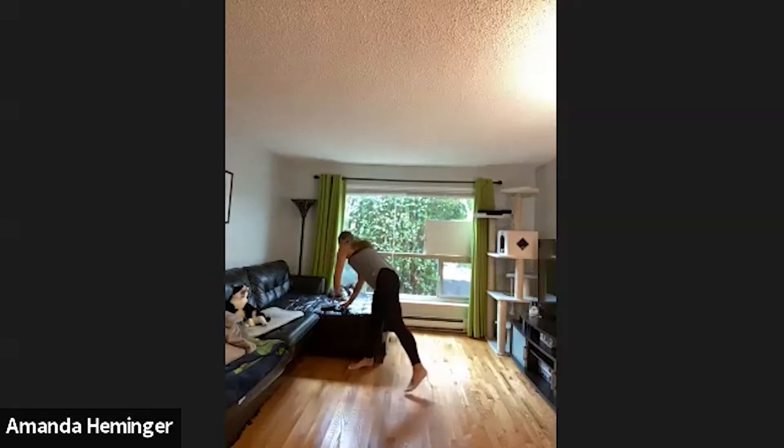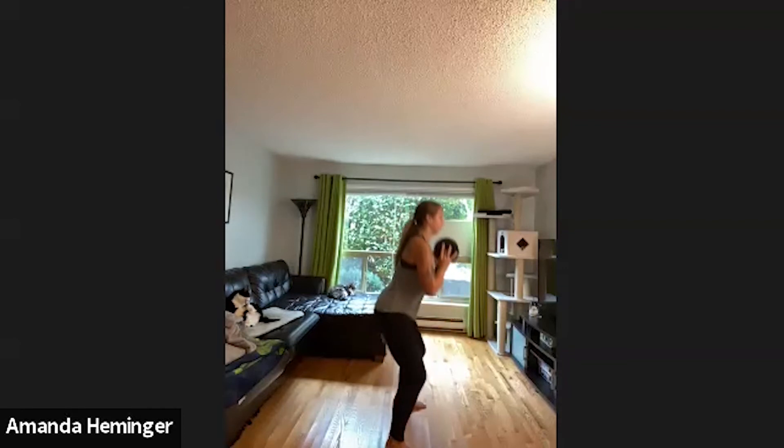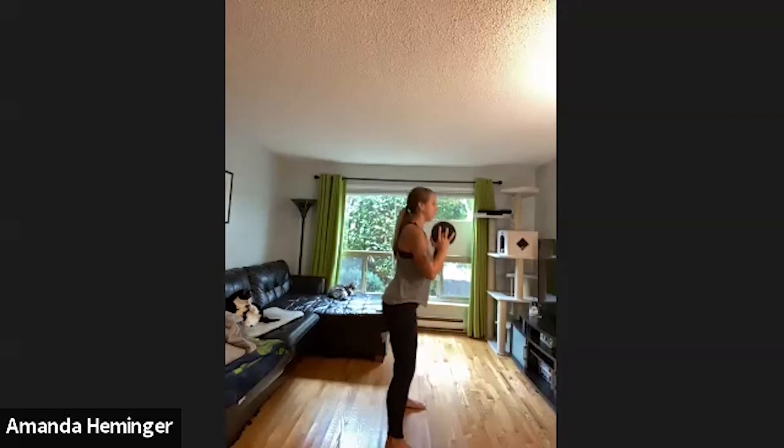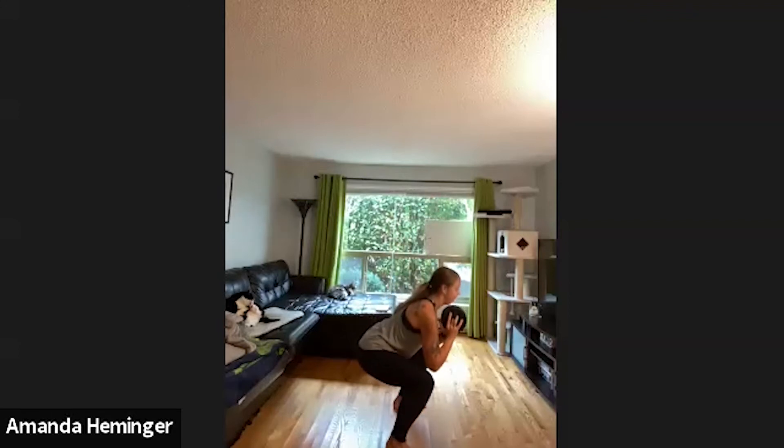We're going into those goblet squats — or for you, Marcy, just do a nice toe touch again. Weight here if you want weight; if not, body weight's fine. Feet a little bit wide, toes out slightly, hinge forward, drop that chest down, come on back up. Make sure that back is flat. I'm dropping my chest, keeping my core tight, going down a little slow — one, two, up. Heart rate gets up, legs and core.